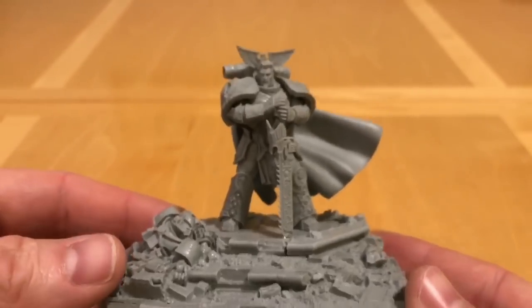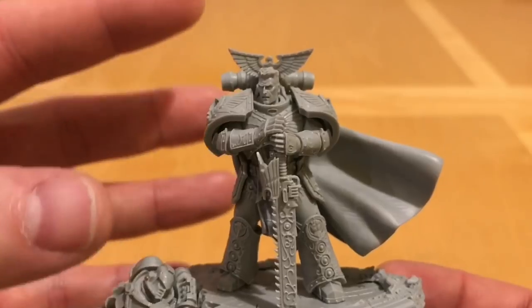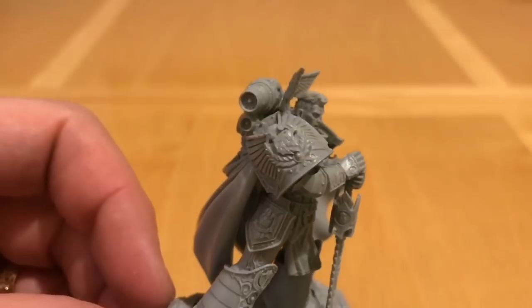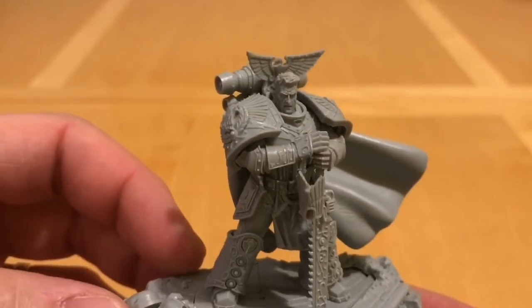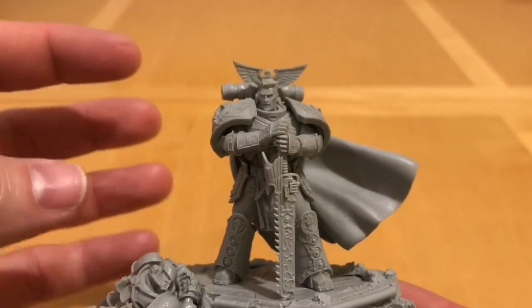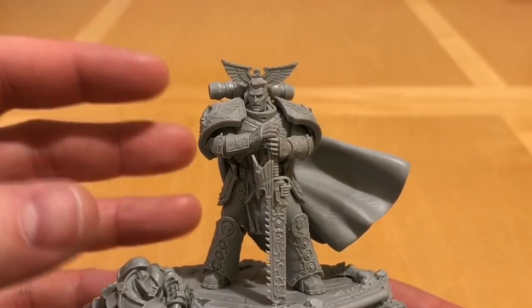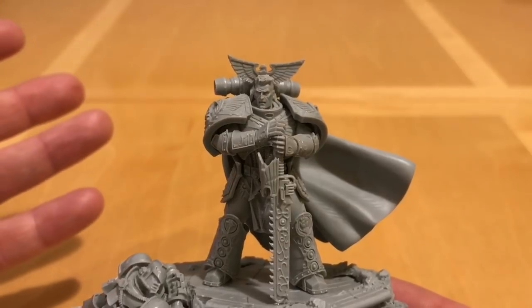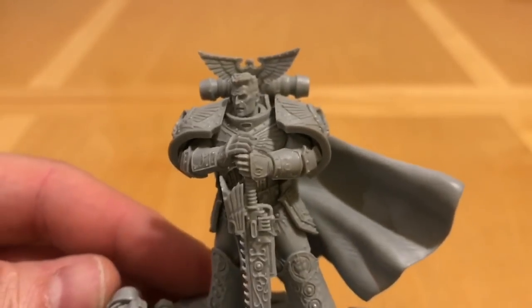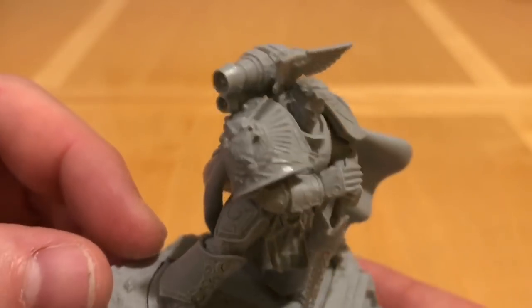Let's have a look around the model, starting with Rogal Dorn himself. Absolutely stunningly detailed model — beautifully detailed without a question of a doubt. Simon Egan has developed an enviable reputation for his Primarch sculpts, and the ones he does are still all done the old-fashioned hand sculpting method. There's no CAD design involved in them, although I've heard Perturabo did have some CAD design. This was all done by hand, and you certainly get a stunning model as a consequence.